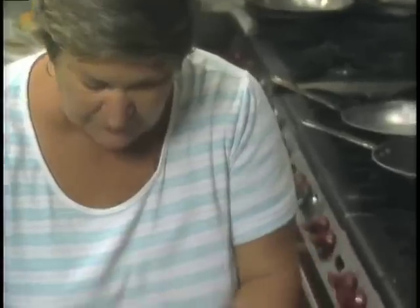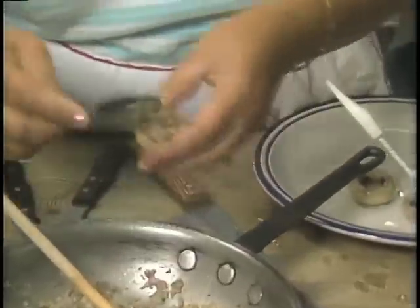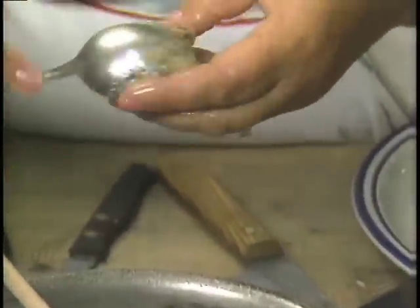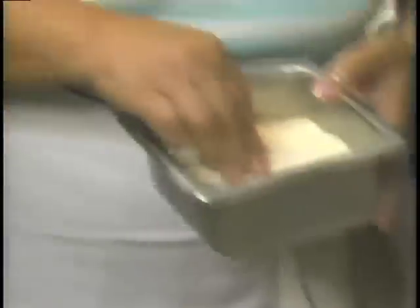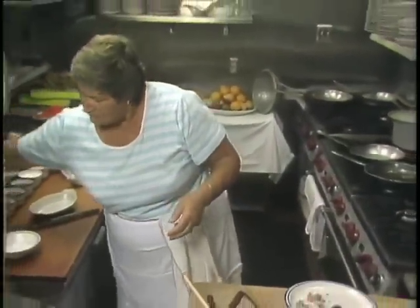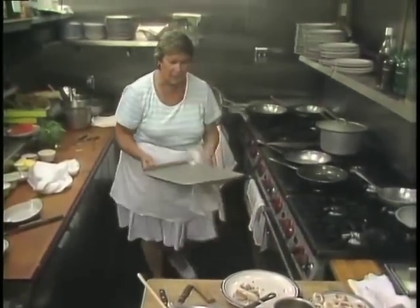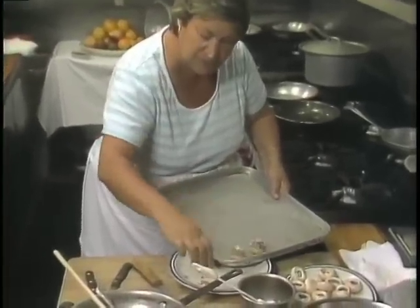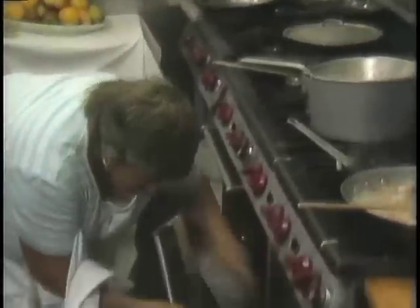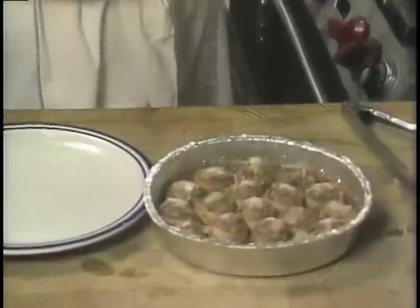We stuff the mushrooms with a little bit of the stuffing — you can make it as high as you wish. Sprinkle a little bit of parmigiano on top. When we finish them all, we place them in a tray and put them in the oven. The mushrooms go into a 375 degree oven for about five or six minutes.